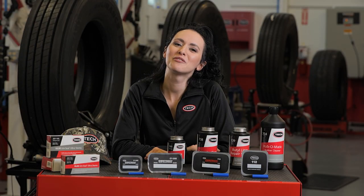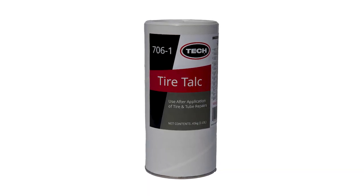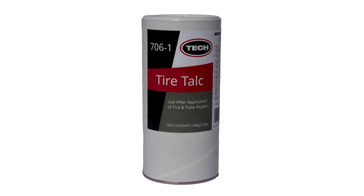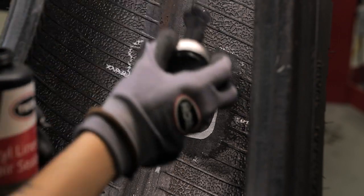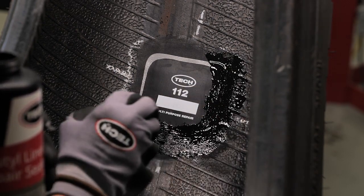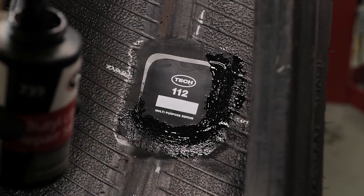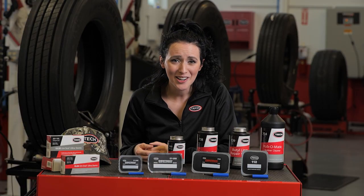Before step six, a few items to finish the installation process. If you are repairing a tube-type tire, cover the repair with TEC Tire Talc number 706-1 to prevent the repair unit from vulcanizing to the tube. When repairing a tubeless tire, seal the edge of the repair unit and the over-buffed area with TEC number 738 security coat or number 739 butyl liner repair sealer. These repair sealers help to restore the air retention properties of the buffed inner liner.